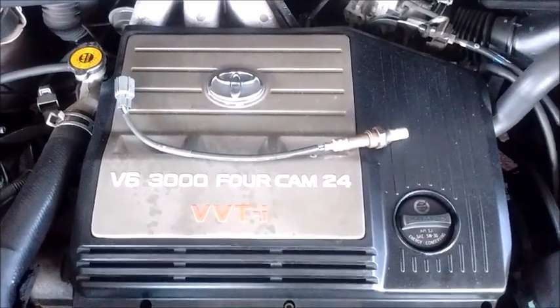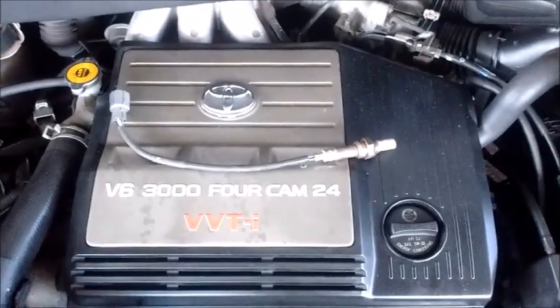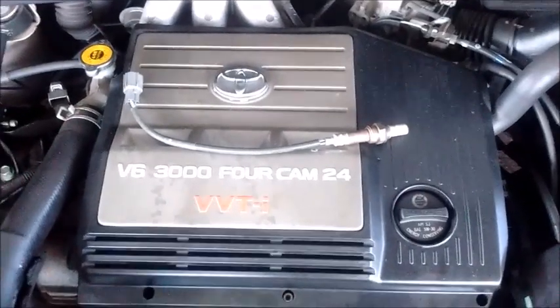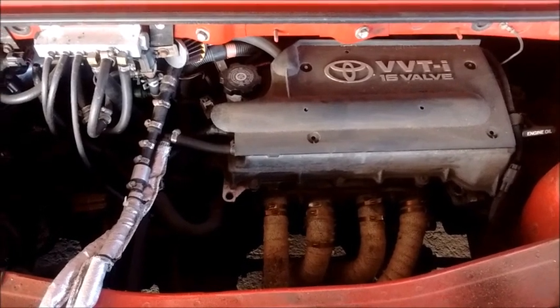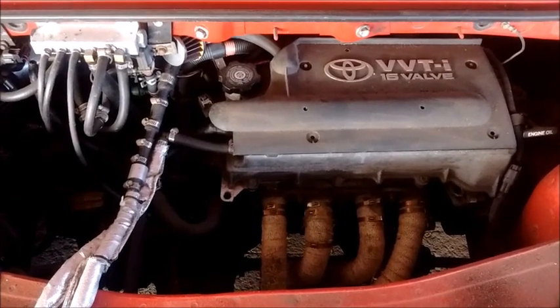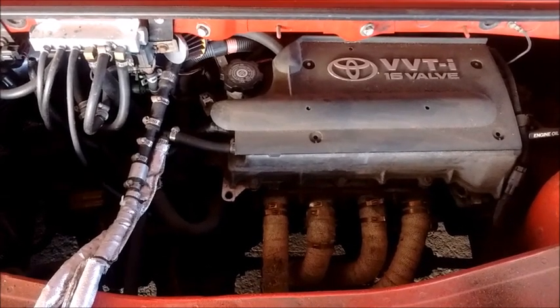Welcome to another edition of MR2 Spider for Dummies. First off, what I'm talking about today is not specific to the Toyota MR2 — it applies to just about every modern car on the planet.